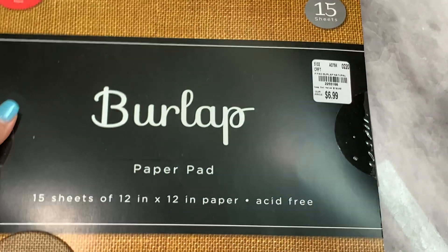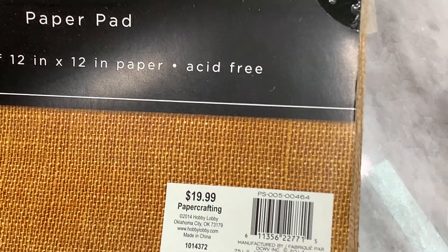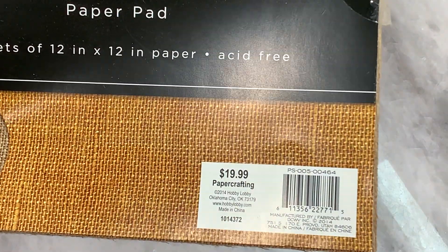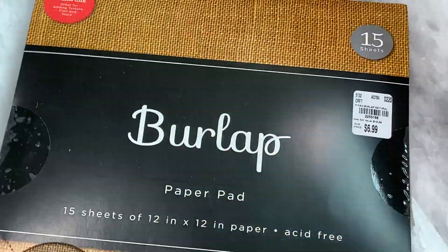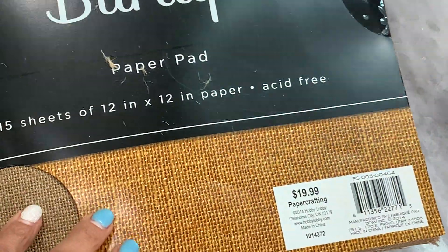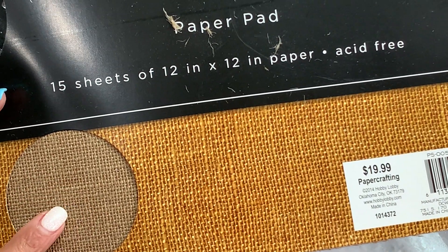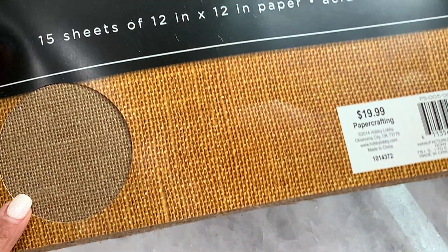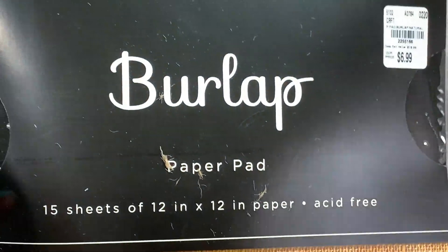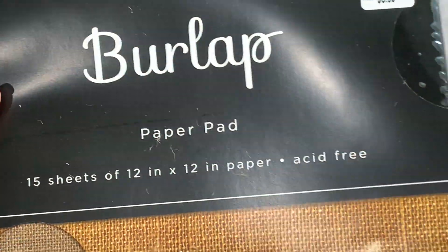Last but not least, I found this burlap paper and it was $6.99. It says it came from Hobby Lobby, so I guess Tuesday Morning is buying some of Hobby Lobby's stuff. But I grabbed it at Tuesday Morning. I was recently watching Armeen, who is Happy Mail Queen — my bestie. She made the most adorable little bunny bags and I'll link that video for you guys. She made these little bunny bags out of burlap and I was like, girl, I've got to try those bunny bags. So I found this burlap paper — it's 12 by 12. There's a lot, so it will definitely last me a long time. I think this is great for your stash.